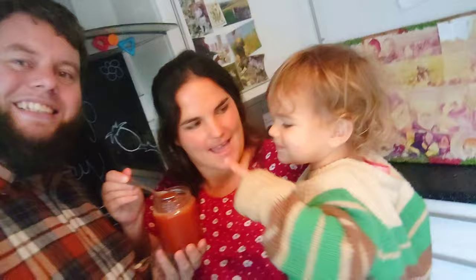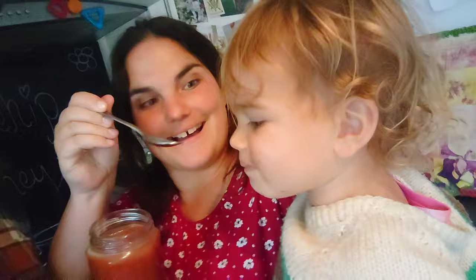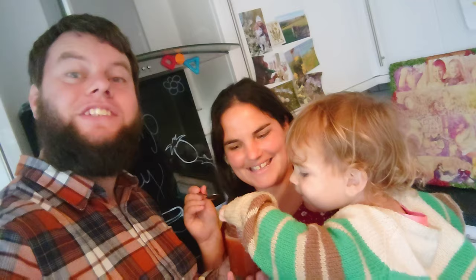And there we have it — tada! Rosehip honey! Taste test time. It's absolutely delicious! It's hard to describe how good it tastes. Thanks for watching guys — I hope you make some of this yourselves at home because it's really, really yummy. Bask in the abundance of the rose hips and all that vitamin C — there'll be no scurvy in this family!